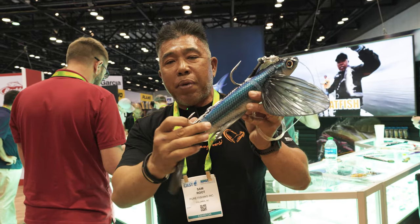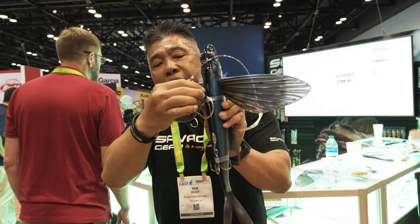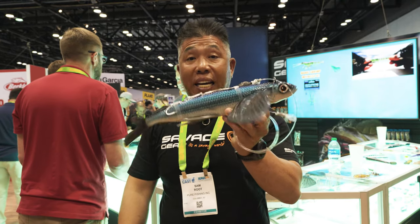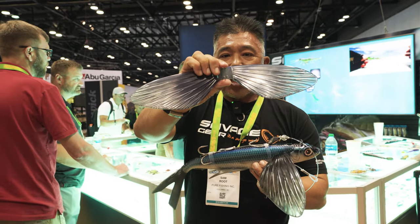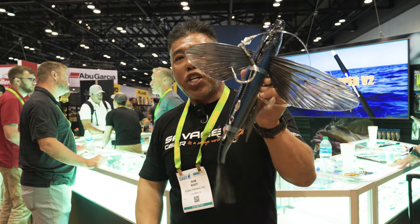It's got ultra-sharp BKK 5/0 rigging on it, and the wing is very replaceable. There are a couple of clips here — you use your pliers to pop it off and then you replace the wing. It comes with an extra rig and a pair of wings as well. That's the 16-inch BFT Flyer from Savage Gear.